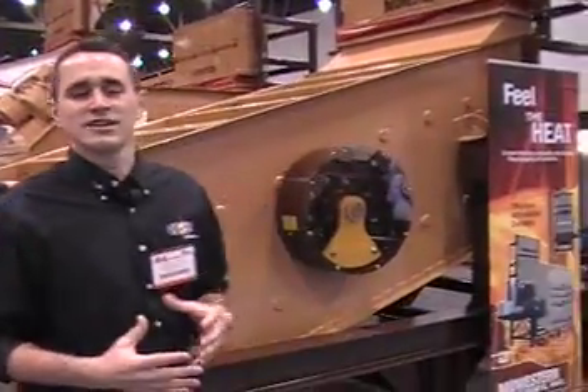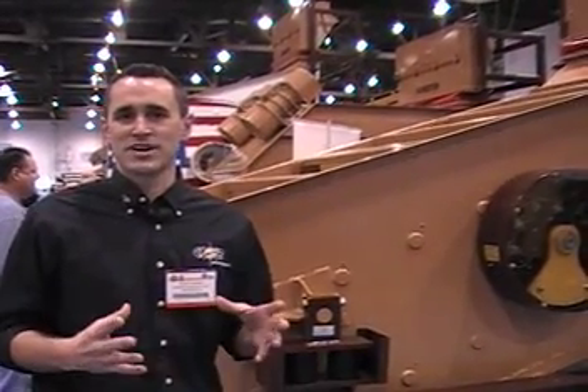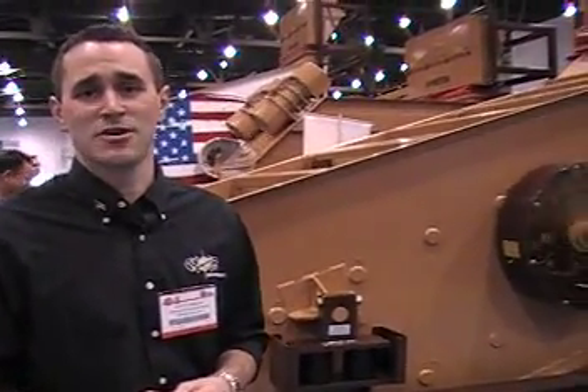We're here at the ConExpo show and we're featuring a lot of our equipment that our customers use every day. I'm going to take you up here and show you a little bit about screen heating. This is how our company started over 58 years ago. Screen heating breaks the surface tension between cold damp material and wire cloth. We do this by bringing in electricity and putting a low current through the wire cloth, and by breaking the surface tension, the material doesn't stick to the equipment.